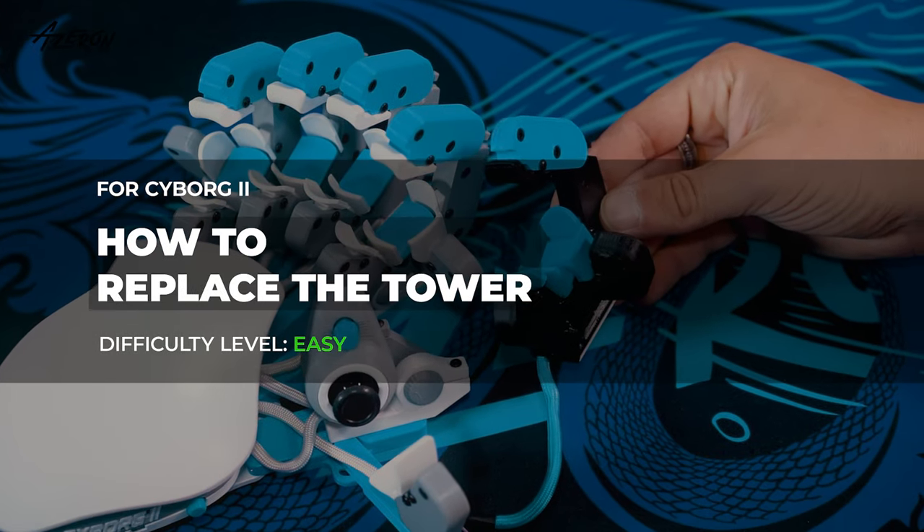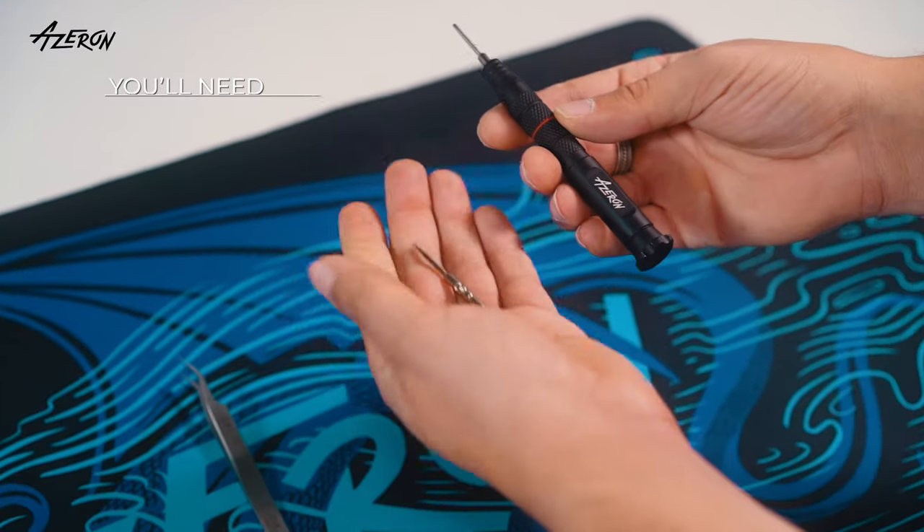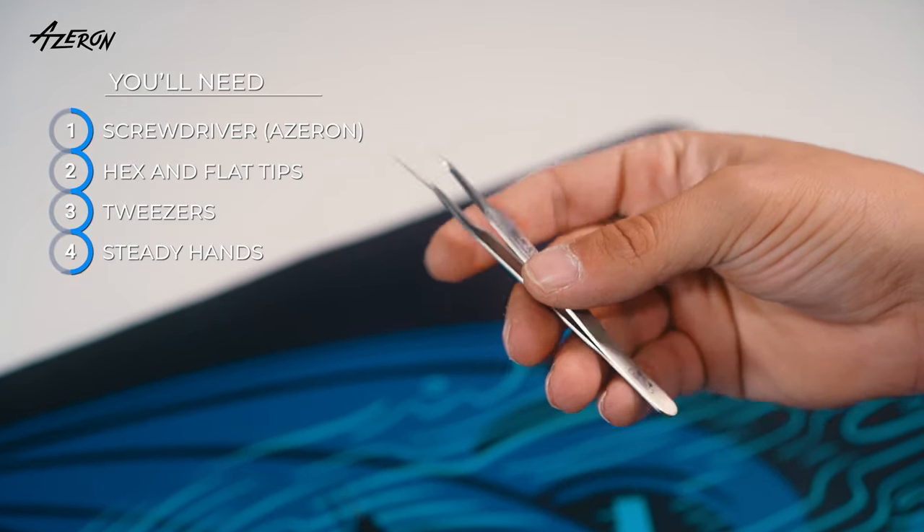Hey there! Here's a quick guide to replacing the tower on your Azzeran Cyborg 2. You will need the Azzeran screwdriver with hex and flat tips, tweezers, and steady hands.